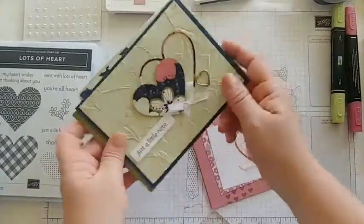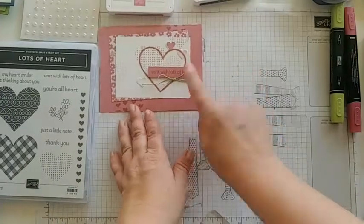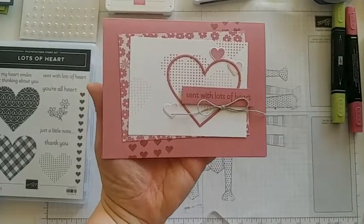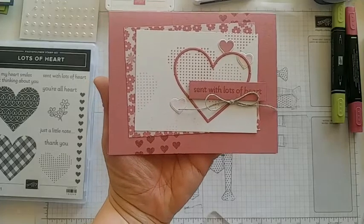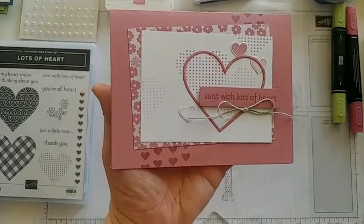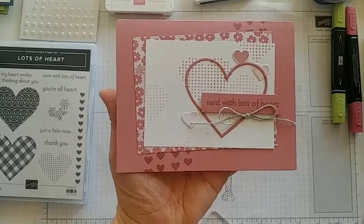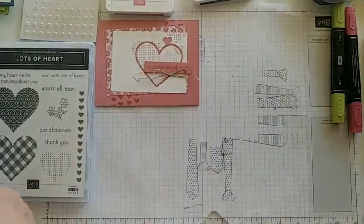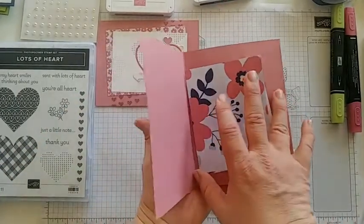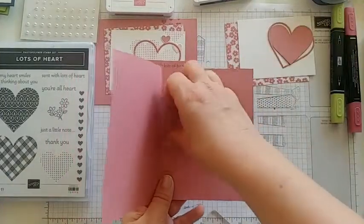Let me show you how to make our first card. If you're stamping along with me, grab your card base in Rococo Rose. Get your Rococo Rose ink. This card is actually copied straight from the catalog; however, the catalog had it using lots of different colors, and I decided to do a monochromatic color scheme so it was softer in tone and matched along with the other cards we're making today.